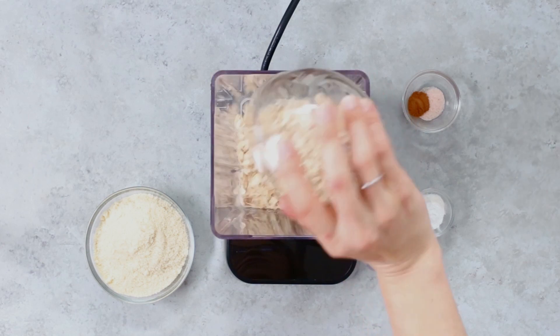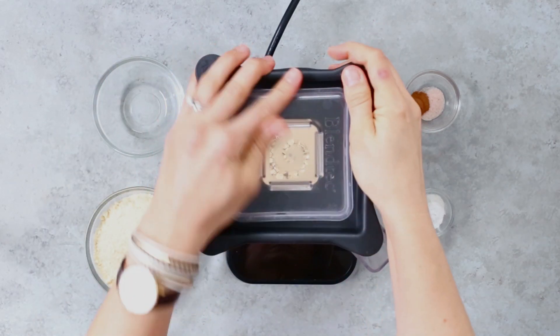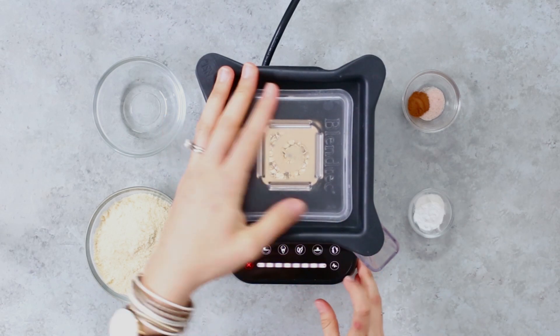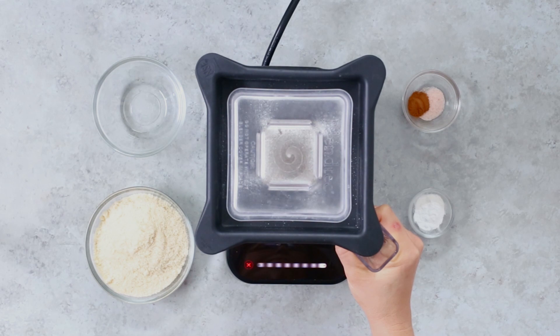We're gonna start with one cup of old-fashioned rolled oats. Place the oats in a blender and blend them for about 20 to 30 seconds until they reach a flour-like consistency. This is oat flour.